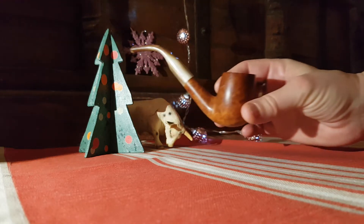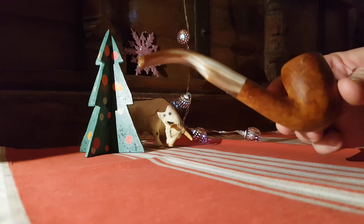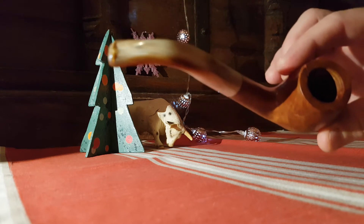It's this one. The particularity is that the horn mouthpiece is bent, and I had a little bit of doubts about if it's possible to bend the horn.